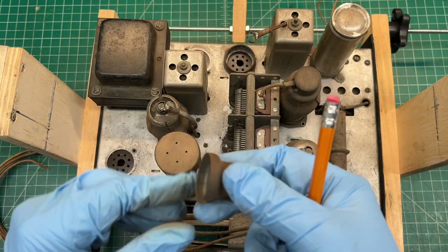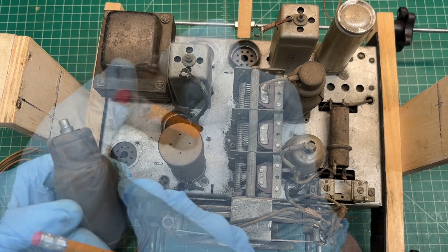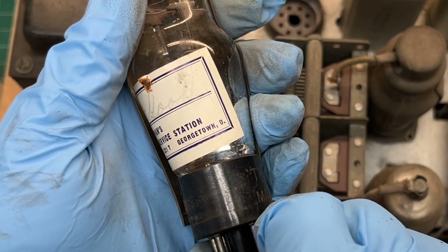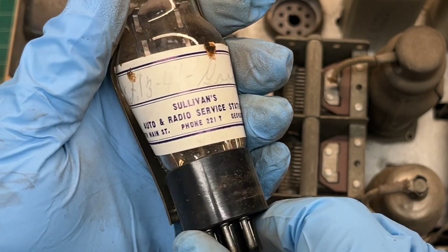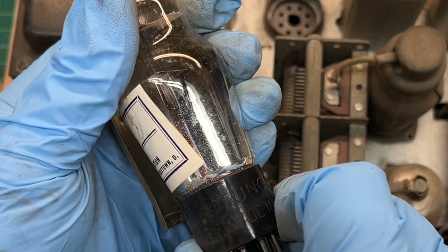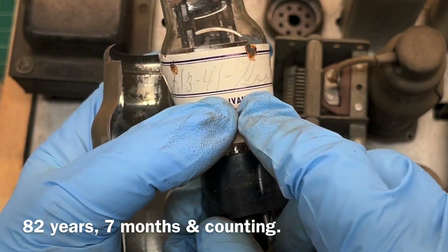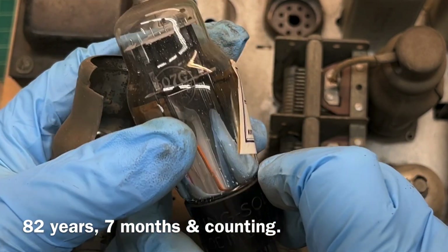6L6GA — just a little stubborn there. Pretty cool: Sullivan's Auto and Radio Service, North Main Street in Georgetown. October 13th, 1941. Always cool to see what you can find inside of these things.